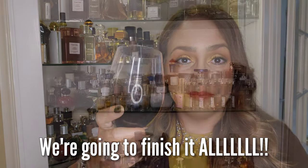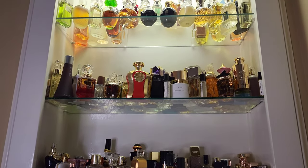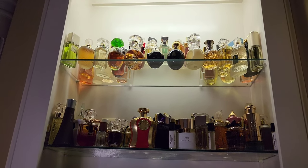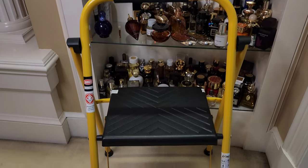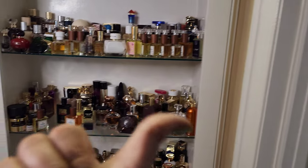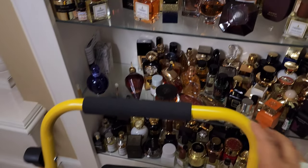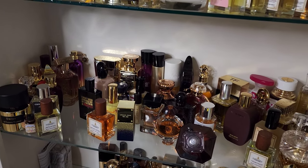Some of you suggested that I get a step stool because one of my issues is that the top shelves are really high. I've never shared this on this channel — I'm kind of short, I'm five foot three. That very top shelf is probably at the seven, seven-and-a-half foot level. I do have a step stool — this one from Amazon. I keep it in my closet, about six to eight feet away. I don't keep it out here because it's not aesthetically pleasing in the bedroom.